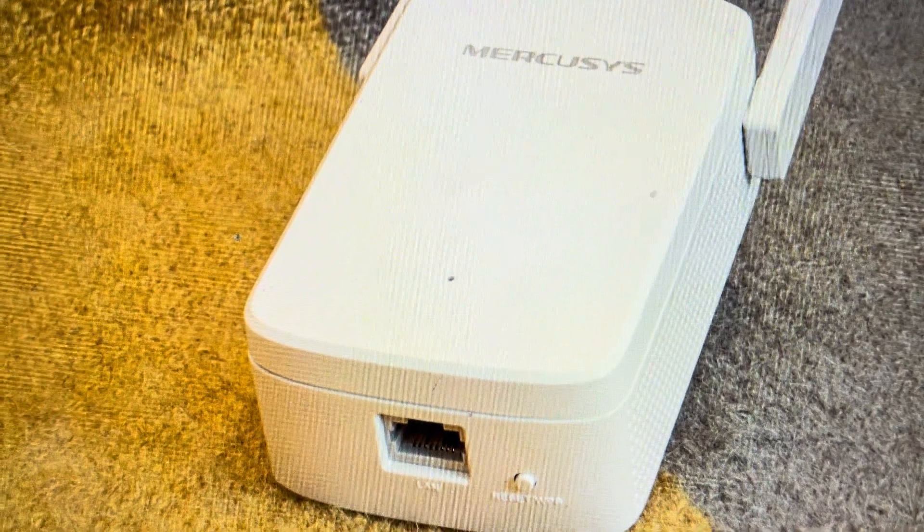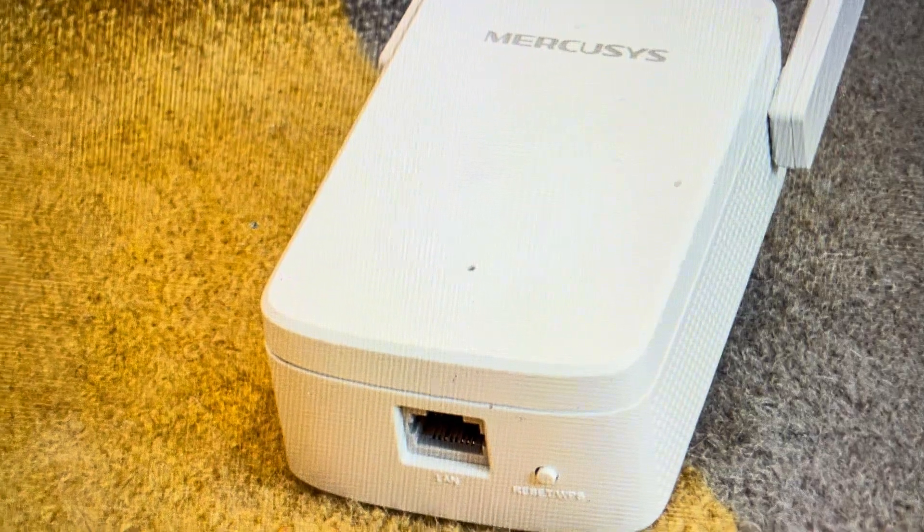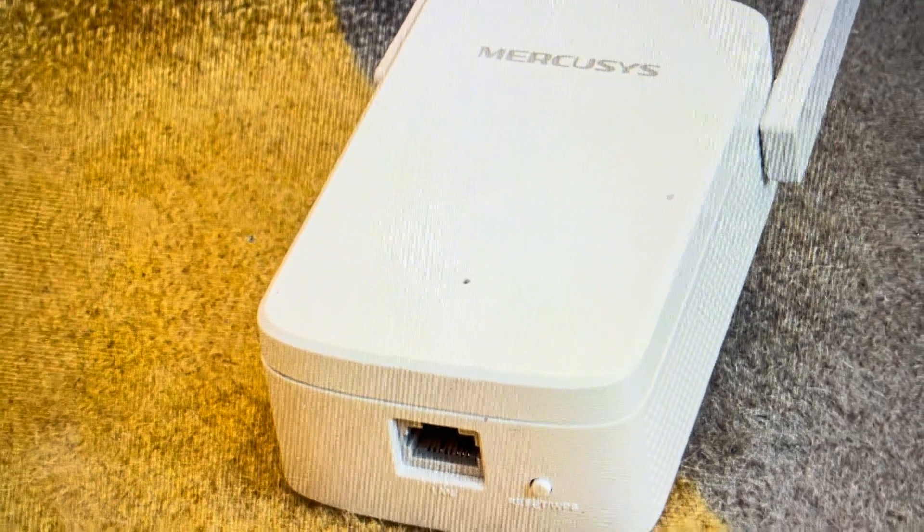Hey everybody. This is a real quick video in case you have a Mercusys MW300RE wireless repeater Wi-Fi booster and you need to do a hard reset to the factory default settings on it.